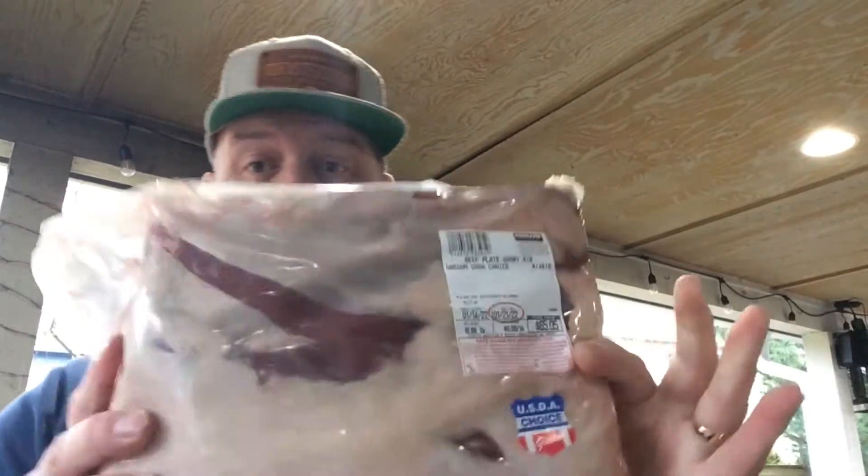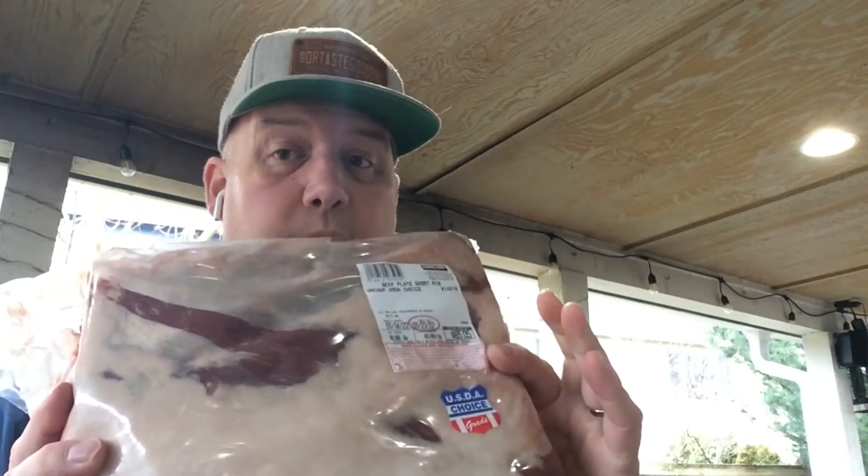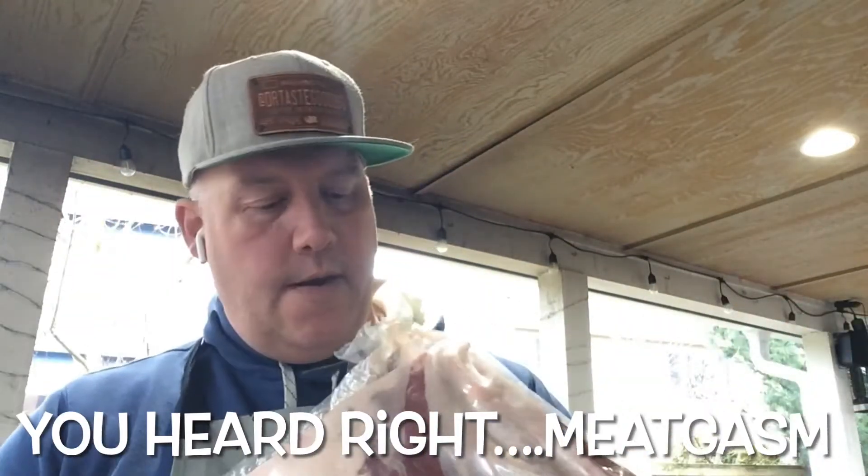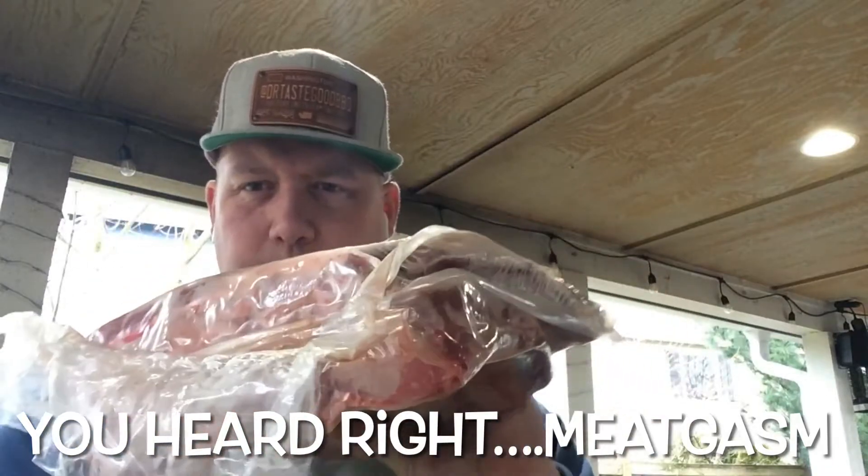I was at my local Costco yesterday and I came across beef plate ribs — $5.99 a pound for choice. I've never seen these in a Costco before. I was super excited — had a meat-gasm. Looks like there's two in here, so I'll take one out and cook today over on the S&S Kettle.